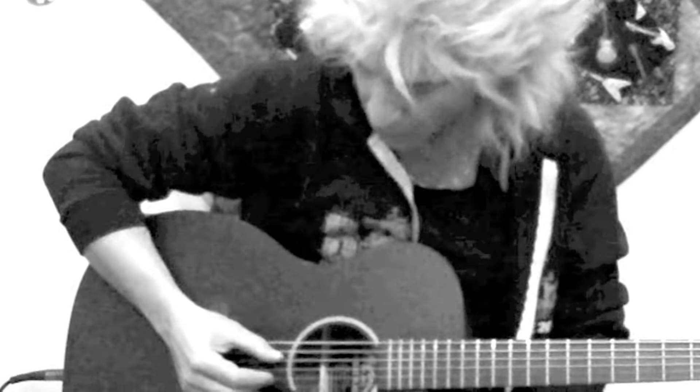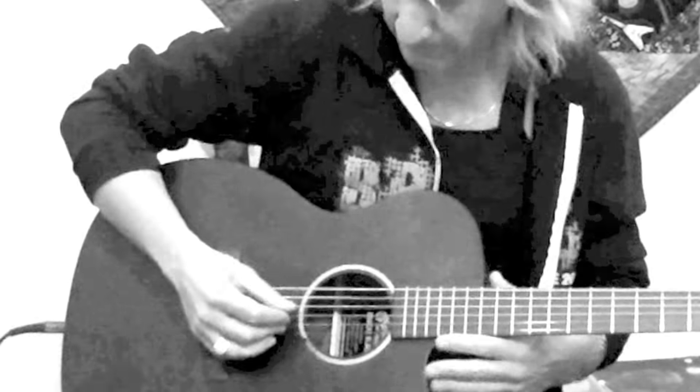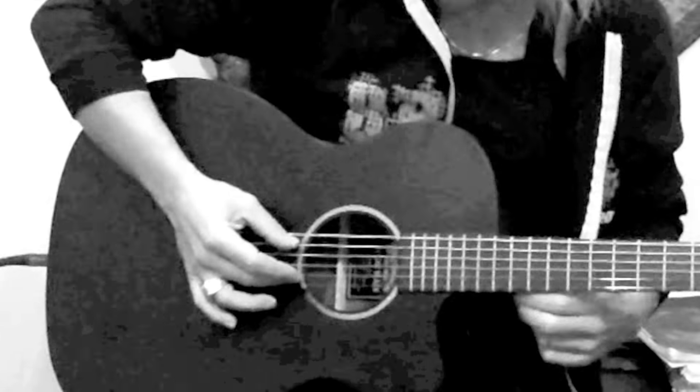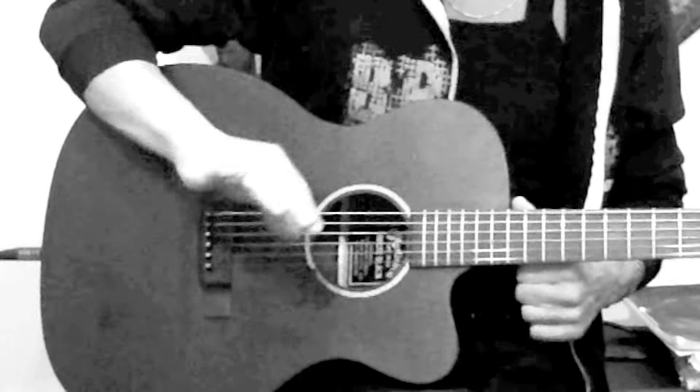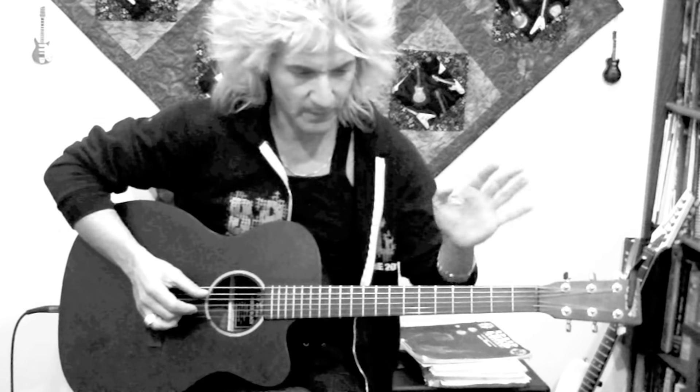The two inside strings will be plucked with your thumb and your index. Your thumb is responsible for playing strings five and four only — it never goes up to three or two. Your index is responsible for the third string G only, and your middle finger plays string two only. If you memorize that set of rules, you'll have an easier time getting through this.